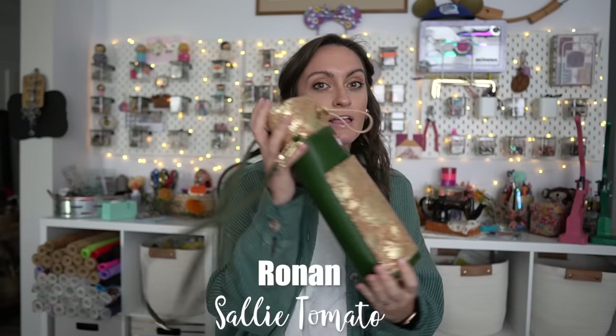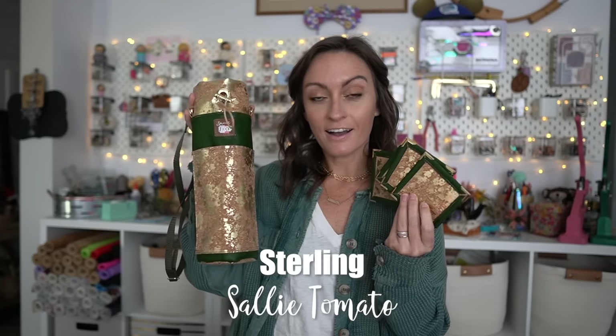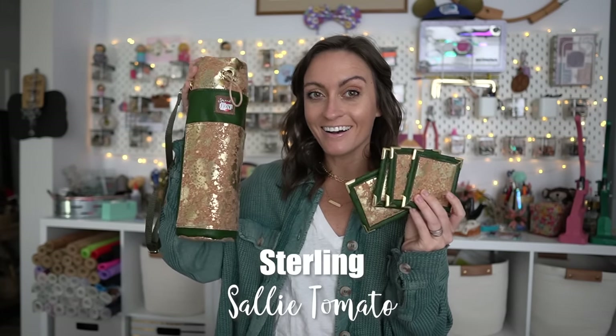In today's tutorial we're going to be going over the Ronin and also the Sterling. I am in the holiday mood — I am ready for Christmas, I am ready for parties, I am ready for a bottle of wine. If you did not subscribe to the box, you can definitely purchase these patterns. They're great scrapbuster patterns and you can get pretty much everything online — links are down below.